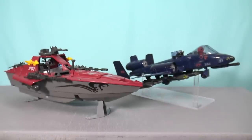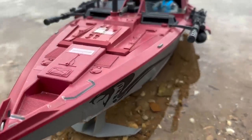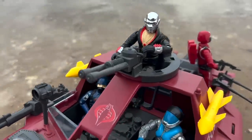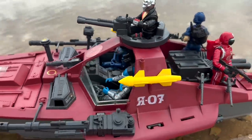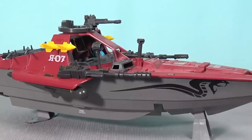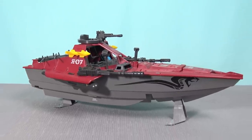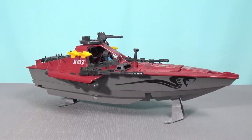It even dwarfs the Cobra Rattler. But finding a nice, unbroken, complete example today can be very challenging. This toy has lots of little parts that are easy to fall off, and the Cobra Hydrofoil has been missing from my collection for a very long time, ever since I traded this toy with a childhood friend in exchange for the G.I. Joe Tomahawk. So it is a real thrill to have the Cobra Hydrofoil back in my collection today.